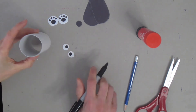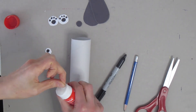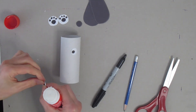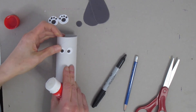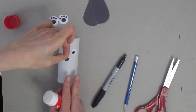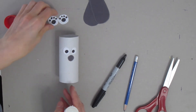I'm going to take my toilet paper tube — mine's white, yours doesn't have to be — and start assembling the pieces we have so far. I'd like to put the eyes on first so I know exactly where my ears will go. I'll place the eyes right beside one another, a little bit further down from the top but not quite in the middle. Then I'll place the nose.